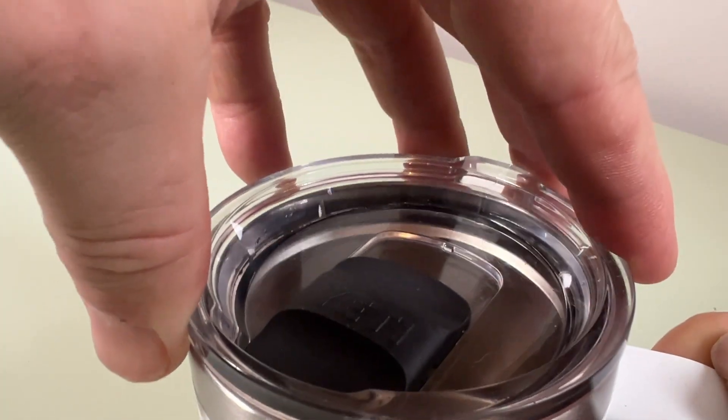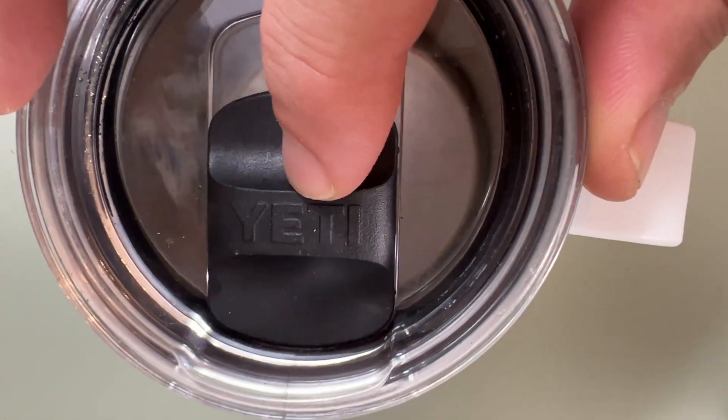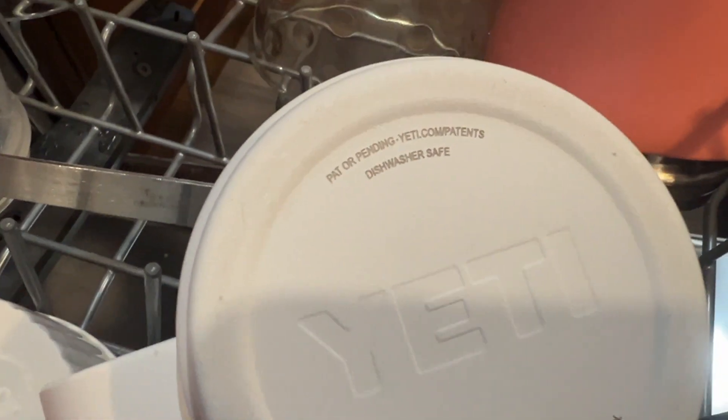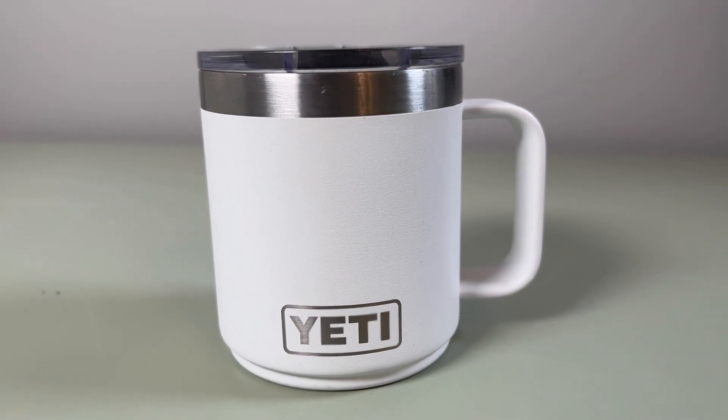This is Yeti's famous lid. It's got a nice rubber gasket around the outside for a nice tight seal around the rim, and then it's got the Mag Slide top which you open to have a drink and close to help keep your drink warm even longer. These cups are stackable, which is nice when you have a bunch of them — they stack away nicely in the cupboard. They're dishwasher safe, which is really good for around the home. And they are splash resistant — you're not gonna get any coffee on you doing this.